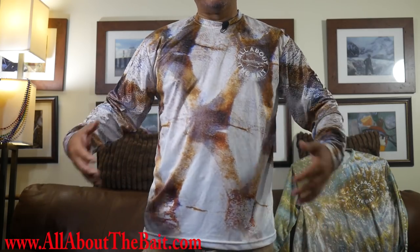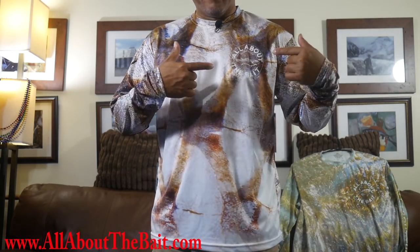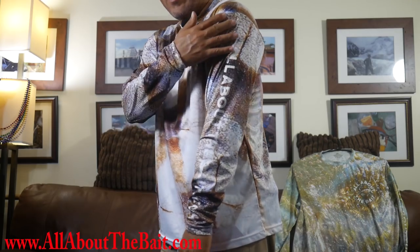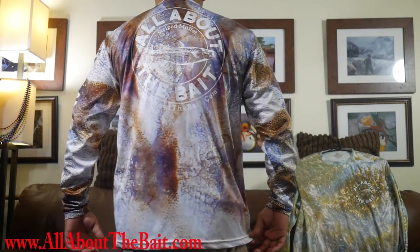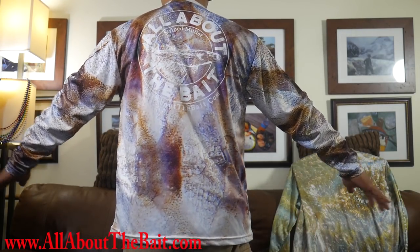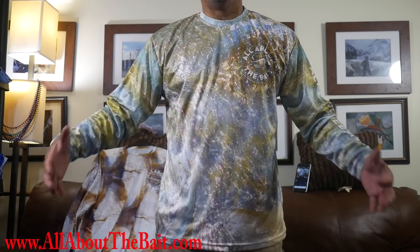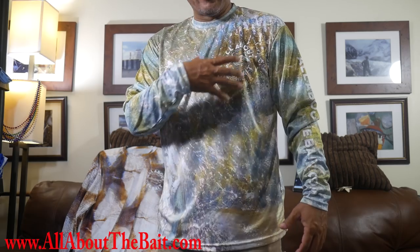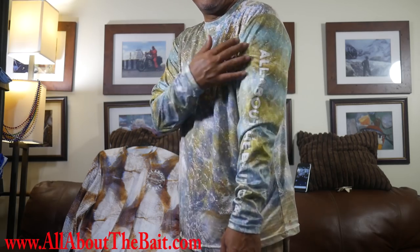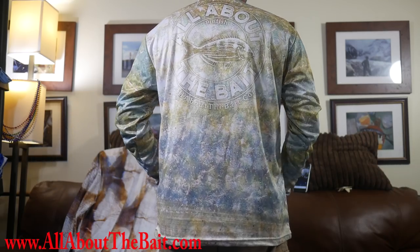Here is the mullet version. You can see it's a close-up of the mullet scales. There's the front mullet logo — All About the Bait — and allaboutthebait.com on the left-hand sleeve. Then the full All About the Bait mullet logo on the back. Now here's the pinfish version. You can actually see the gill plate, and where the front logo is features the pinfish spot. Again, allaboutthebait.com on the left sleeve, and the full All About the Bait pinfish logo on the back.